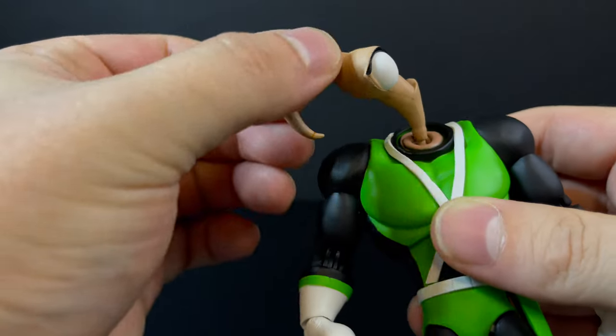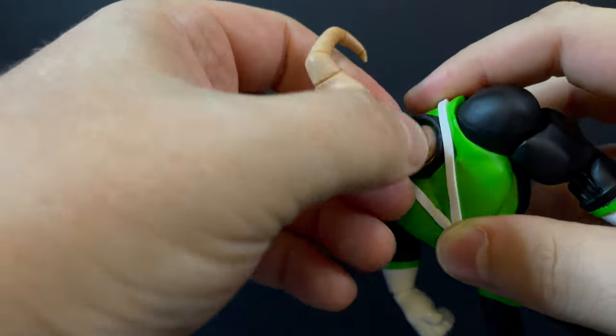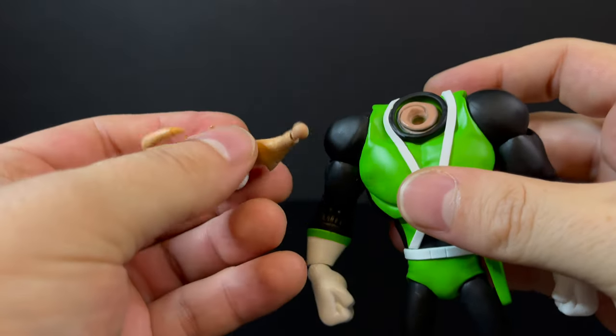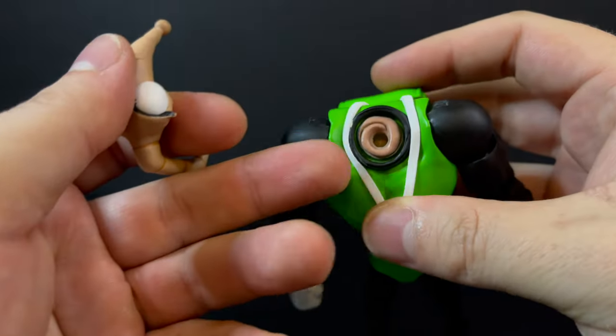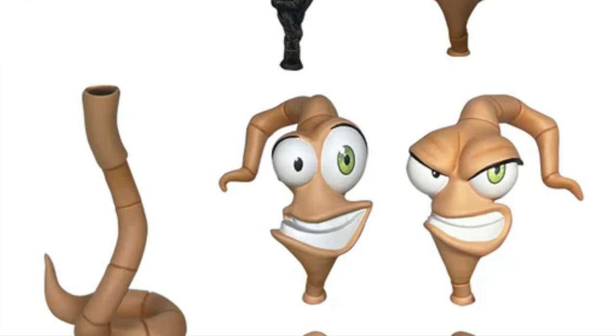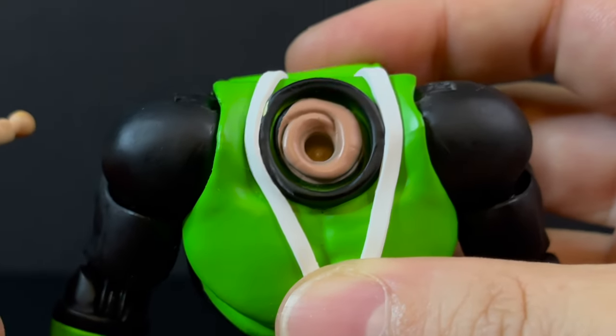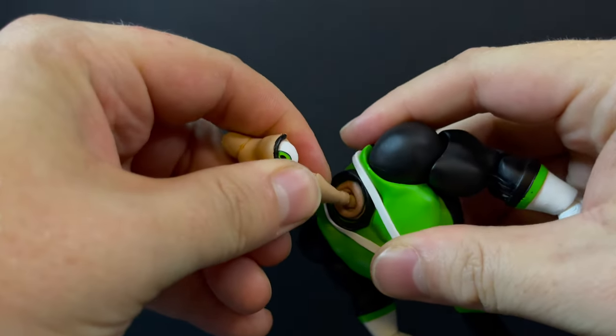If you don't know Earthworm Jim, he's an earthworm inside a giant mechanical body. You can pull the head off if you so desire and swap it out with the head portrait box, if you have that yet — I do not, so more on that later. Everything will swap, and it's easy to get in and out, and I dig that.